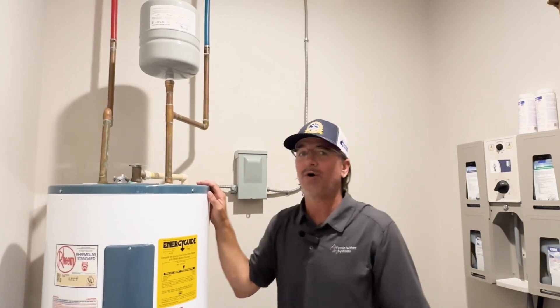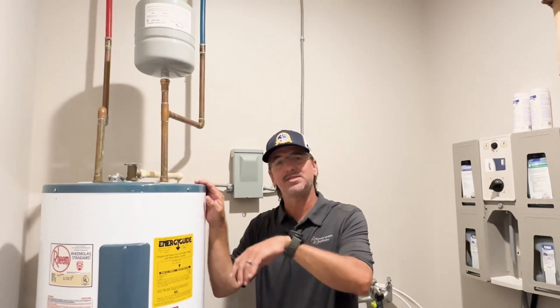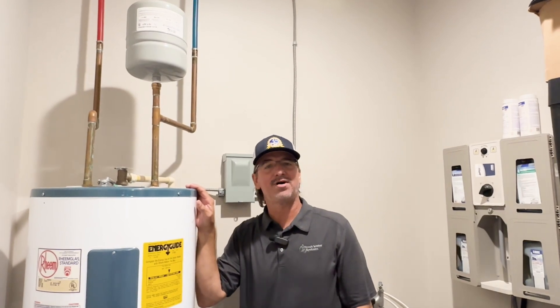Hope that helped you guys out with any water heater expansion tank questions you may have. Just give us a call — we're happy to talk.